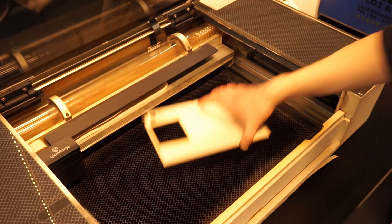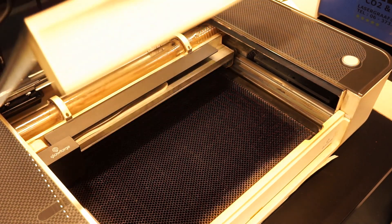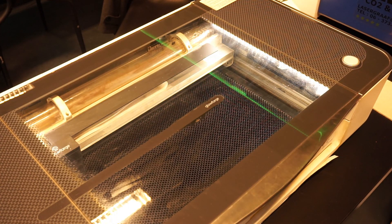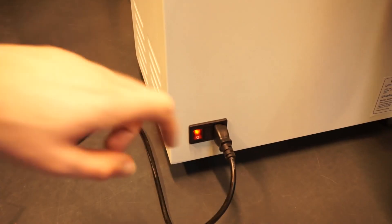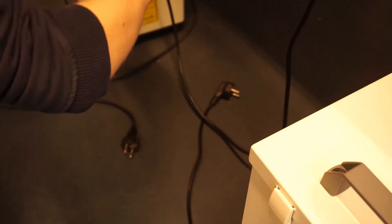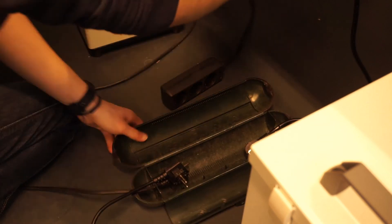If you are finished with the Glowforge, make sure to take out your material and close the lid carefully. If the Glowforge is very dirty, we kindly ask that you clean it quickly. Furthermore, don't forget to turn off the Glowforge, turn off the filter, and store away the cables again. Lastly, make sure to lock the green box and hand in the key if you have to.